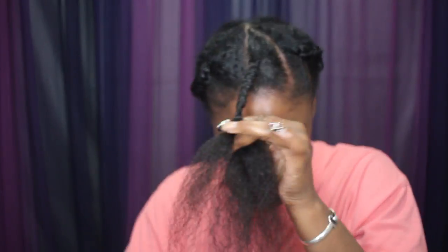And then I'm just going to plait that all the way down and then I let this air dry overnight.